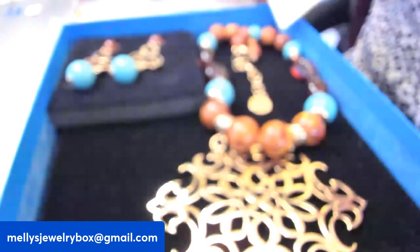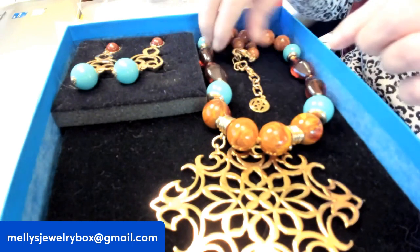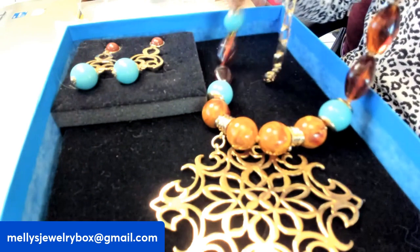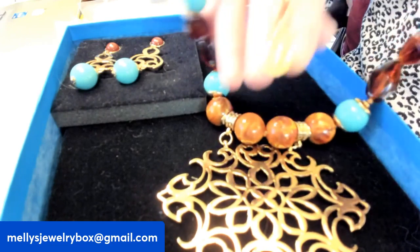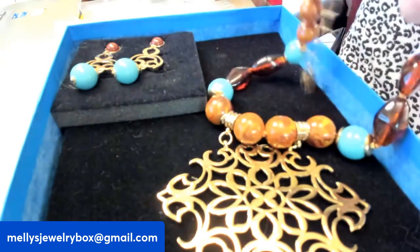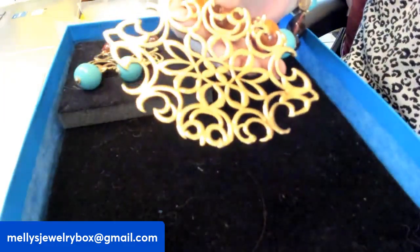I'm going to start with this set. This set was originally on HSN and it's called the Nile Princess. This is Ben Amun — B-E-N-A-M-U-N — and his hanger tag is here. It's also signed on the back at the top. I bought this brand new; it's still in the box. It's gorgeous.